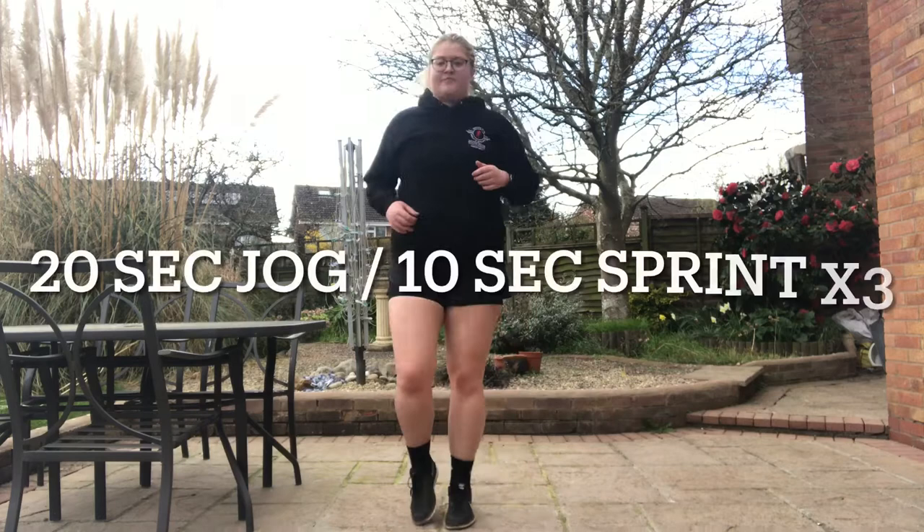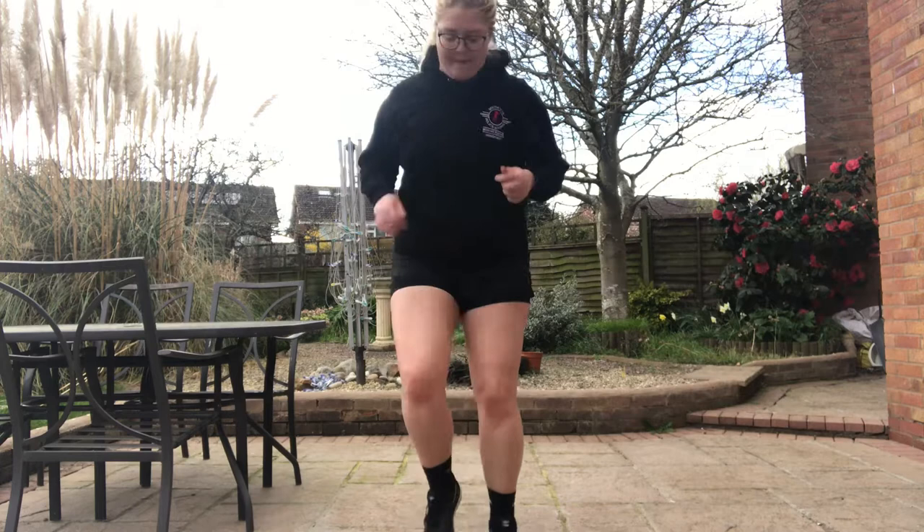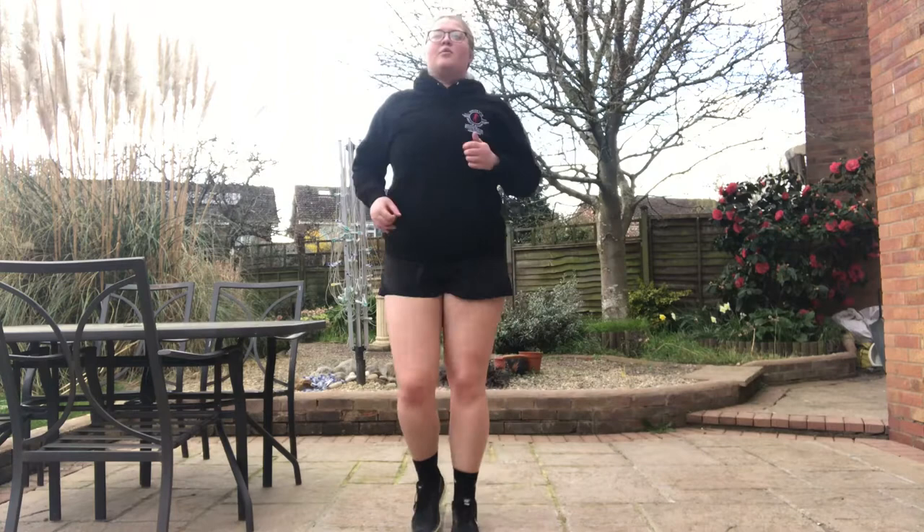We're going to start just by jogging on the spot. I just want to quickly say if it looks like I'm running really fast, it's because all the clips in this video are sped up.